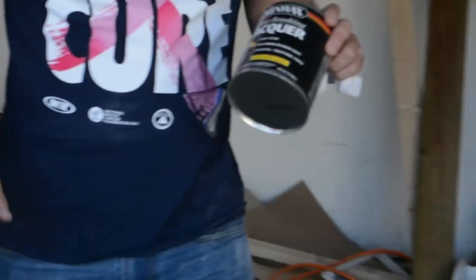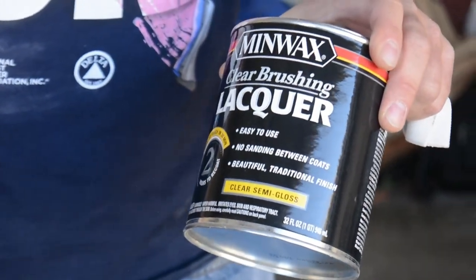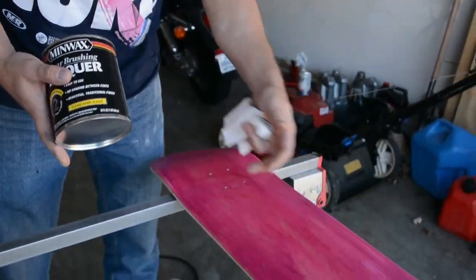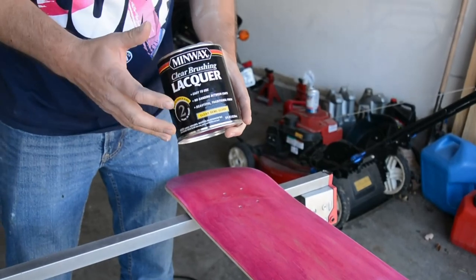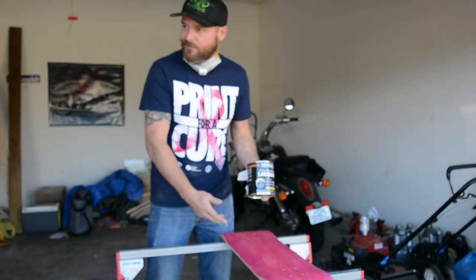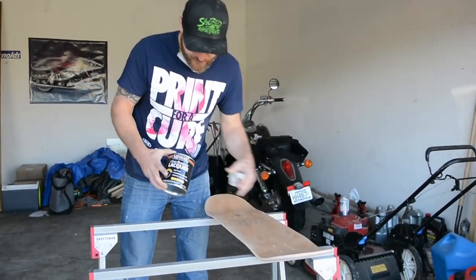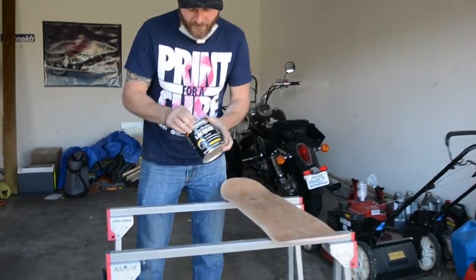I take brushing lacquer — this is not meant to be sprayed, it's more for brushing on. But with dye veneers, if I brush it on, it'll actually pick up some of that dye. If I've got another dye sheet, like a blue one, it'll kind of transfer a little pink onto the blue. So I'd rather spray it on — it works faster and puts a better coating on it. It's really too thick to spray, but I thin this down with lacquer thinner: seven parts lacquer to three parts lacquer thinner, and it sprays pretty good.